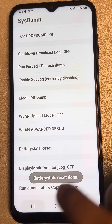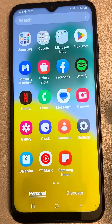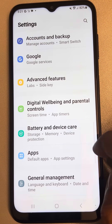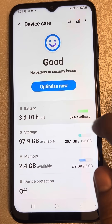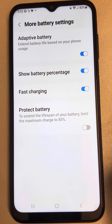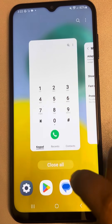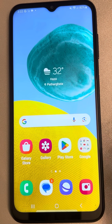Now go to Settings, scroll down and find Battery and Device Care, tap on it, then tap on Battery. Scroll down and tap on More Battery Settings. Turn off the fast charging option, wait a few seconds, then turn it on again. Connect the fast charging cable and see whether your fast charging issue has been resolved.